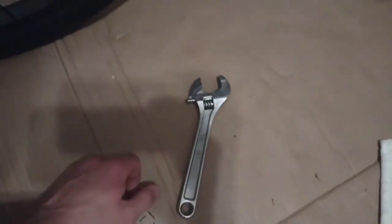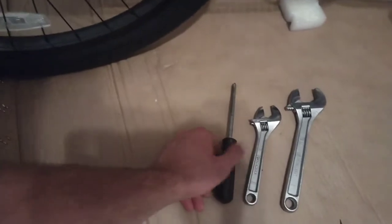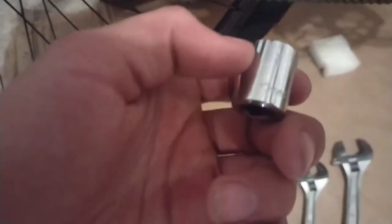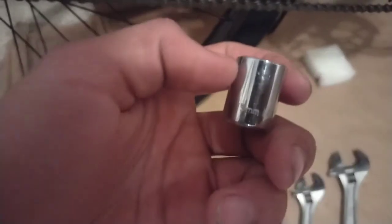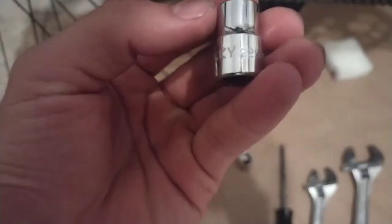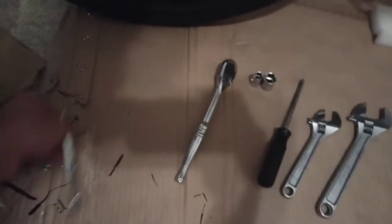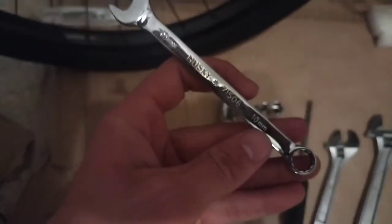These are the tools you're going to need for assembly: two crescent wrenches, a Phillips head screwdriver, a 15mm socket, a 10mm socket, a ratchet wrench for the sockets, and a 10mm straight wrench.